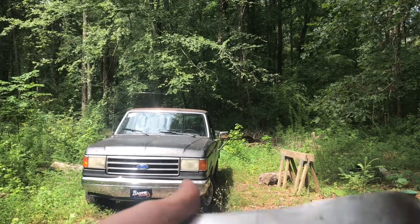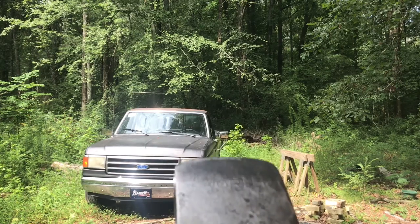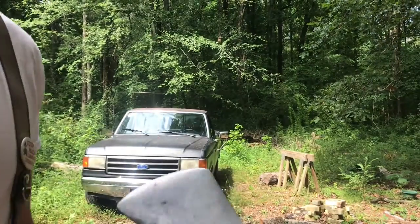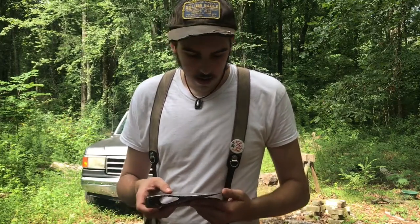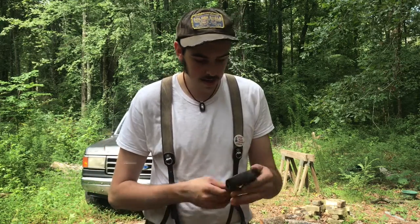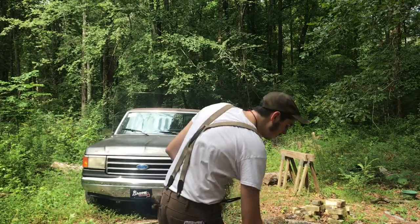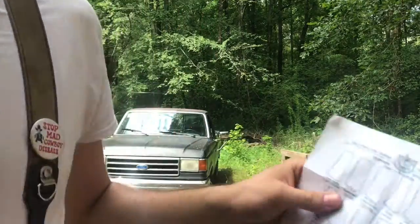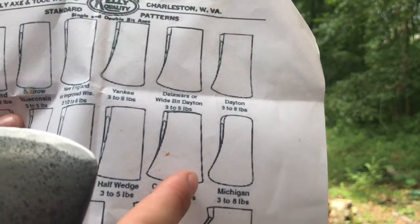If any of you guys in the axe community know anything about Worth tools, I would really appreciate some information, because I don't know anything about them and can't find anything online — except that they primarily made chisels but then decided to make an axe. It's quite a mystery to me, but it's nice — it's good steel. I'll go ahead and show y'all the Michigan Pattern on the piece of paper here. It's a Michigan.